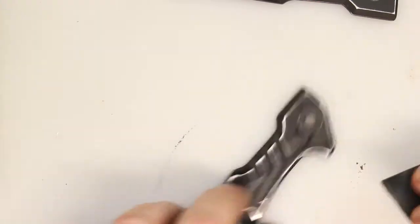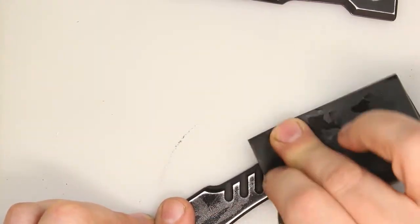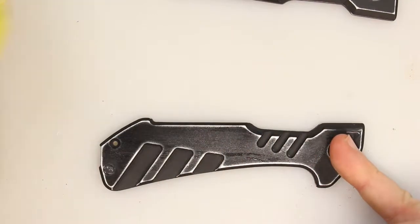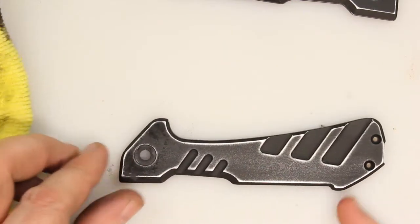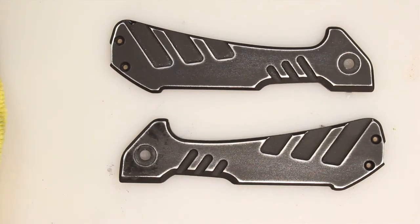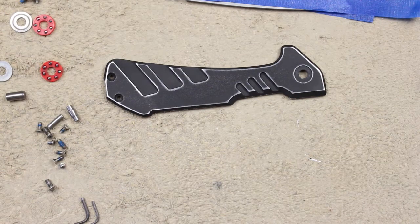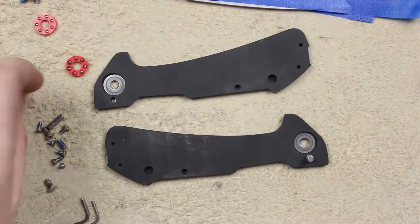If I went after this with 600-grit again, things would happen a whole lot faster. And there, there we go. That's about what I'm looking for. So I'm going to go ahead and do the other scale, and then we'll get to assembly of this guy. All right, guys, so here we go with reassembly of this Buck Marksman. We'll be right back.